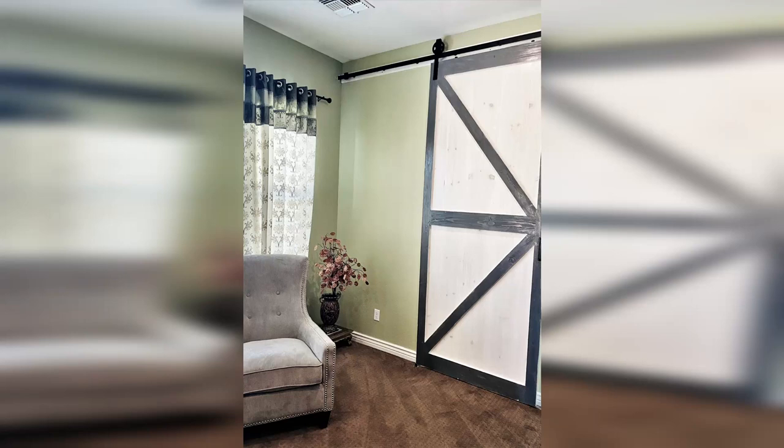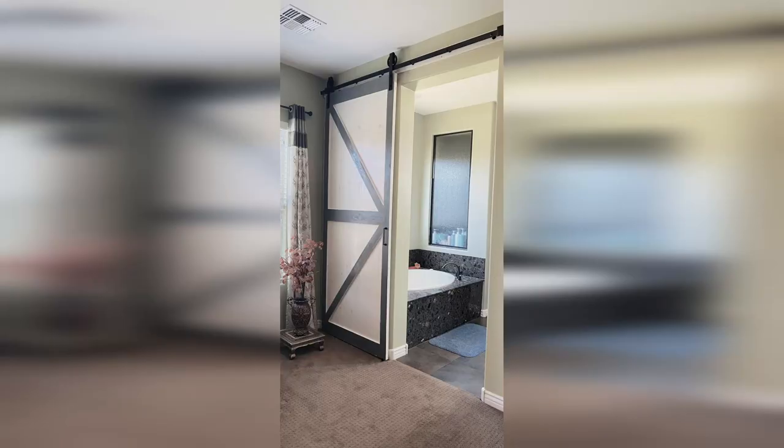What's good everyone, my name is Mac and you're watching Mac It Easy. In this video we're talking about how to build a custom sliding barn wood door for your home. Let's get started.